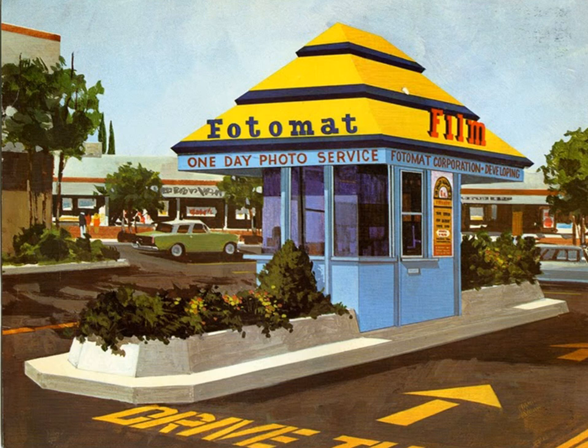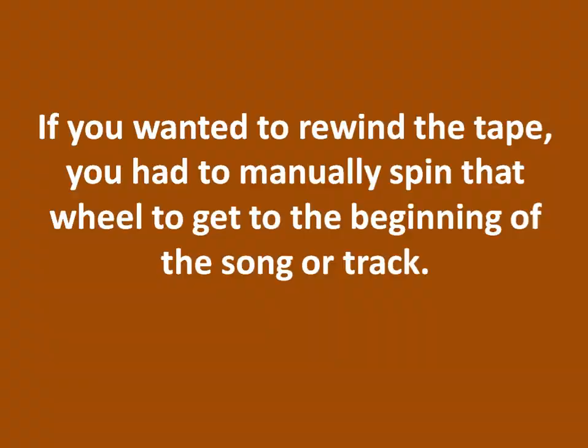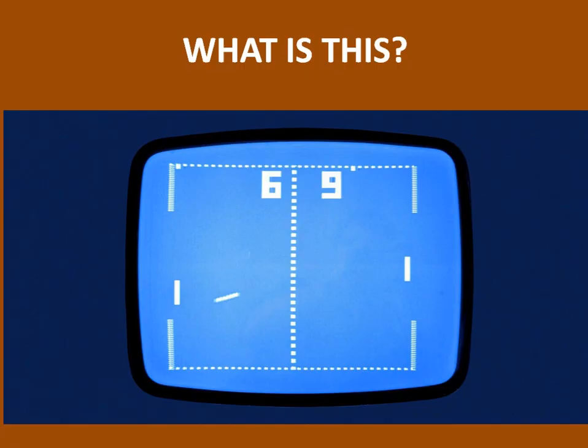Drop your film off and come back the next day and there it is, developed. What are they doing here? If you wanted to rewind the tape, you had to manually spin that wheel to get to the beginning of the song or track. That's how you would find something, get it started. You would just adjust it so that the lead would be wound and it would be right at the edge of the tape.